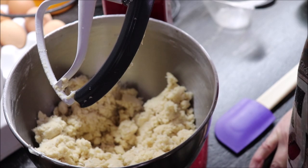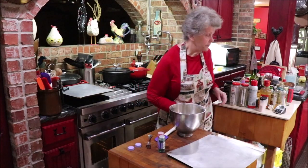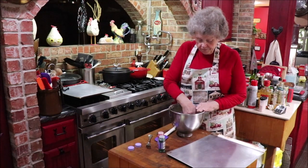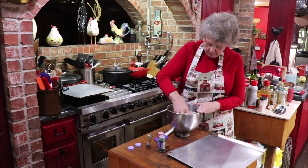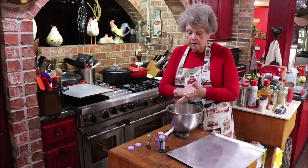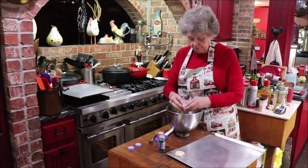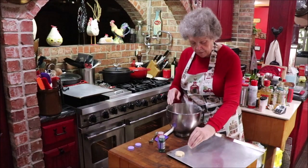Let's get over to the butcher block — that's our favorite place to gather — and we'll get our cookies made and in the oven. You can use a cookie scoop, but I couldn't find my small one so I'm just going to use a spoon. My hands are clean. You just want to get little pieces of it, squeeze it together, and make a cookie. When you put it down on your pan, you're going to mash it with a fork a little bit.